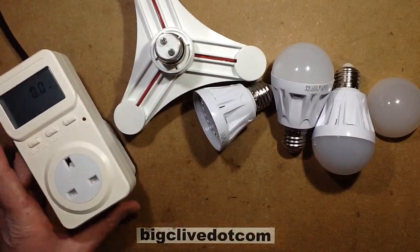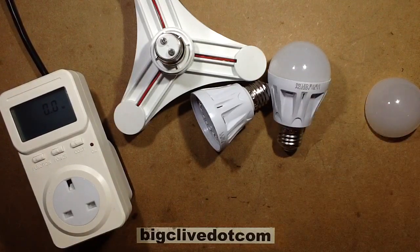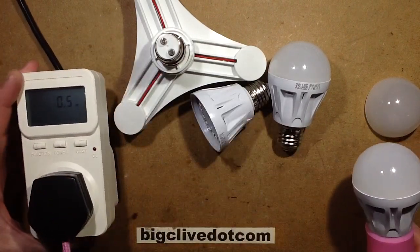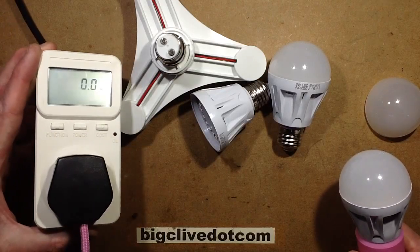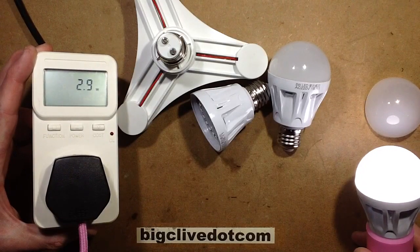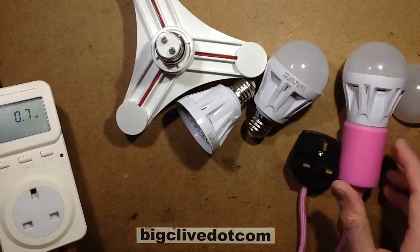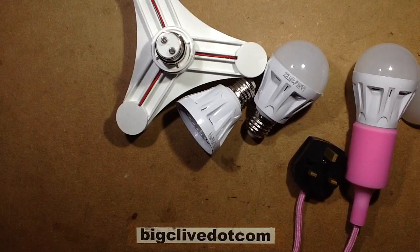So let's get the power meter in. Set that to power, and I'll plug one of these lamps in. Keep in mind it's not going to sense light now, so it will just light when it triggers. There will be a stabilization period though — so it's drawing virtually nothing until it triggers. And it draws 2.9W, so it's a 3W driver.